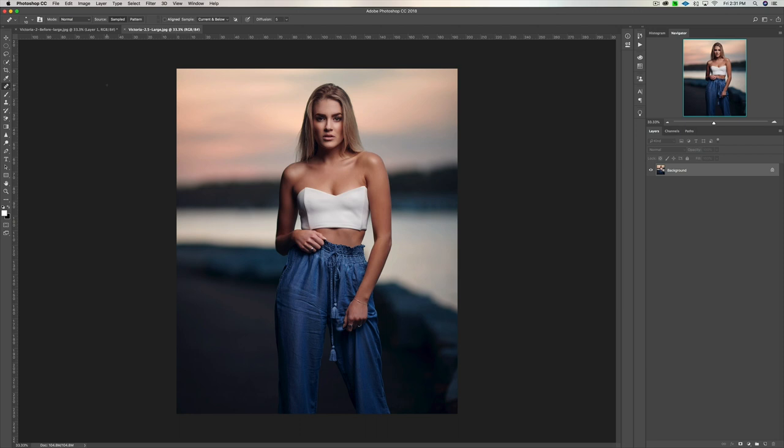If you'd like to see a step-by-step retouching tutorial for this image where I walk you through the whole retouch, if this video hits 500 likes and 50 comments, I'll put that video together — walking you through all the adjustments in Capture One and all the adjustment layers in Photoshop. All you've got to do is like this video, share it, and comment.